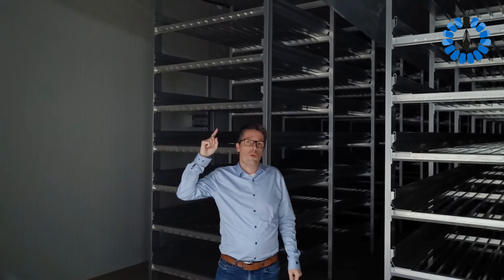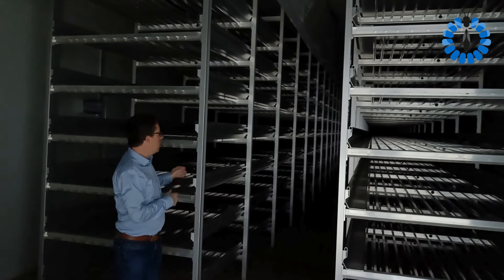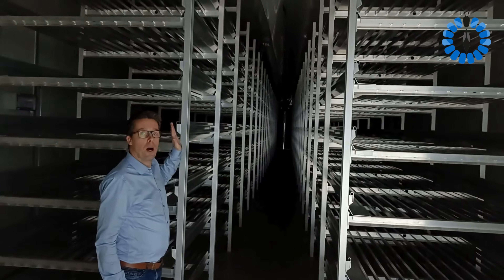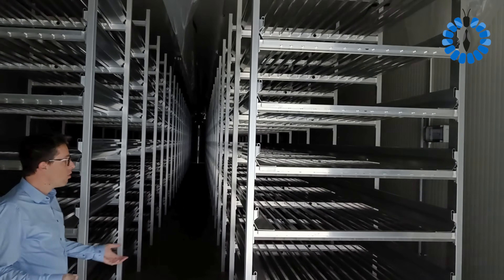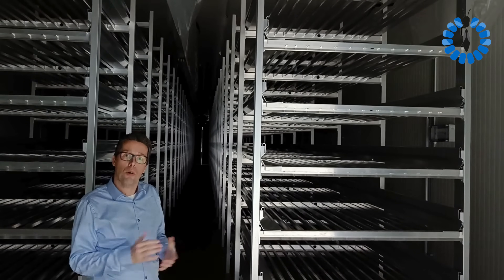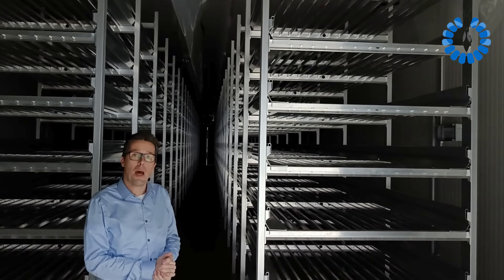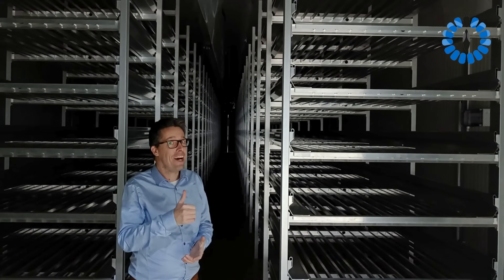You can choose to recirculate air or take fresh air into the room. From the middle you can get a proper view of the length of the room and the capacity size. I think this gives a good idea of how a commercial room looks like. I'm happy to always answer your questions. Bye bye, gotta fly!